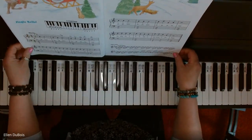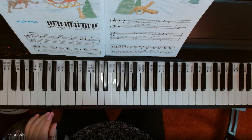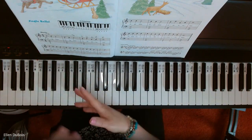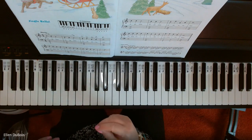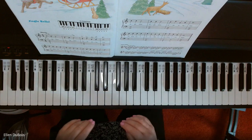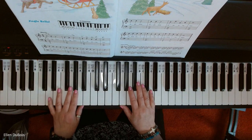This is kind of fun because it's July, and a lot of students, believe it or not, they like to start working on Christmas music around this time of year, so that they can have their music ready to play when Christmas gets here.